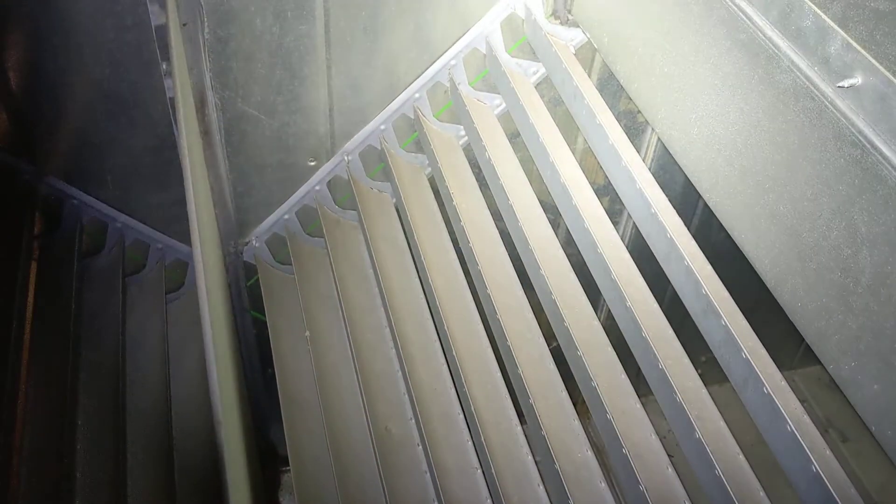These are called turning vanes. Whenever the ductwork makes a 90 degree turn, there'll be turning vanes inside the ductwork — it just helps the airflow make that 90 degree turn. But as you can see, they get pretty dirty because the dust and dirt tends to build up on them as it's going through the turning vanes themselves.